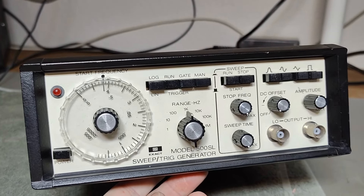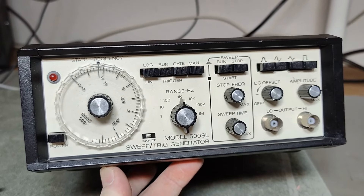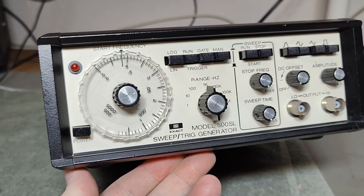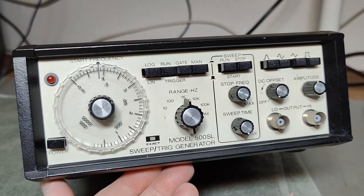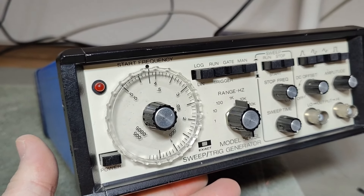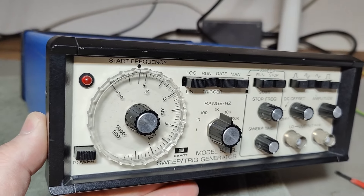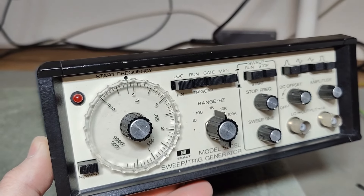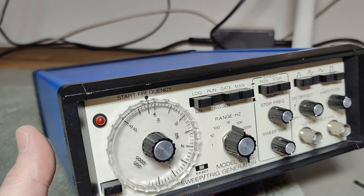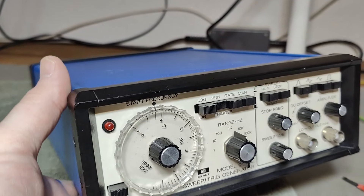So if anybody has a manual, schematic, or something like that about this model, could you please post a link in the comments in a way I can understand it? I know you can't paste full links, but maybe you could remove some of the little thingies in the front so it will still work.